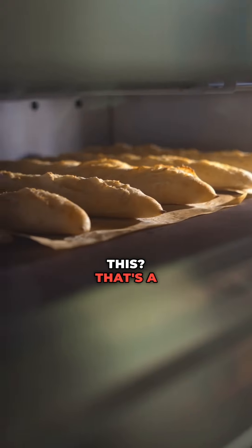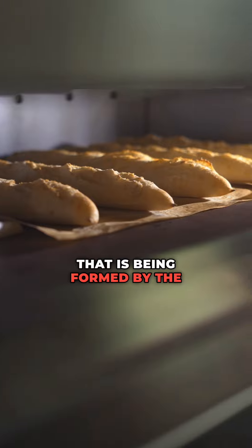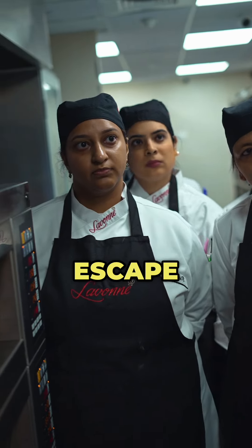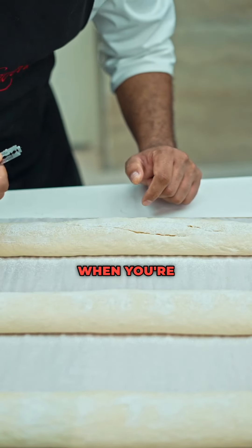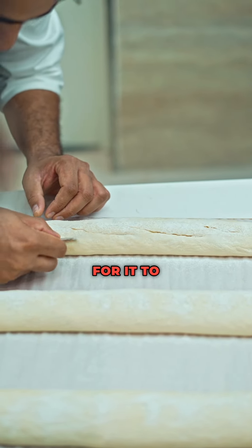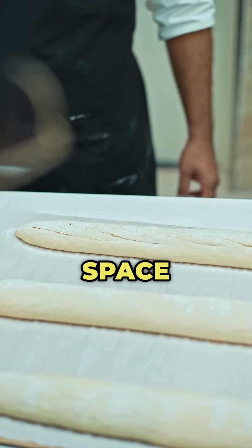Why do we need to cut this? So now there is excess carbon dioxide that has been formed by the yeast. Now if you don't cut this, it will escape through whatever opportunity it has from across the wall of the bread. Now when you are cutting it — when you are scoring it, when you are slashing it — what happens is that it's an opportunity for the CO2 to escape through that particular vent rather than searching for a space to go out.